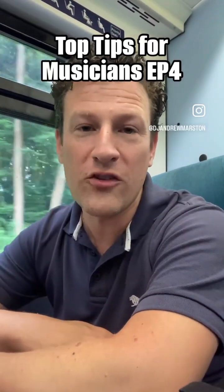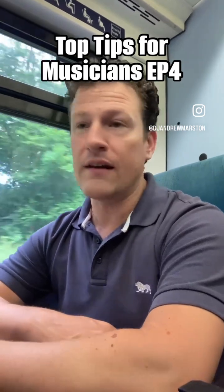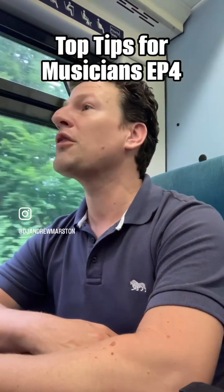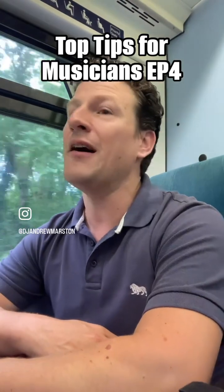Hello and welcome to another one of my top tips for new musicians. Today I'm out on the road once again. This time I've been visiting Hastings, did a gig, and I've been doing more and more by trade. I thought, let's make this edition about what do you need to gig.